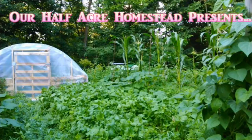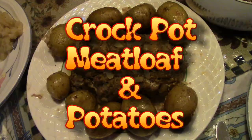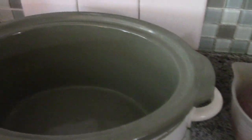Hey friends, this is the missus of Ophie from Our Half Acre Homestead, and today we're gonna make meatloaf and potatoes in the crock pot. We have our crock pot on high, and I'm just going to put a couple of tablespoons of olive oil in the bottom, only because you should never put anything in a dry crock pot.